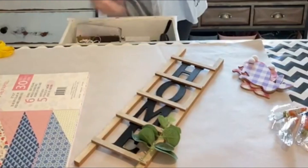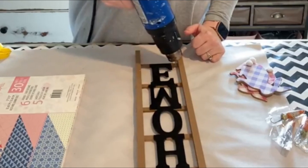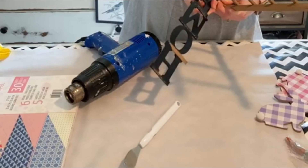I'm starting with a Dollar Tree ladder and I'm just going to remove the hanger and remove the little greenery piece just using a flathead screwdriver and a pair of pliers. Then I'm going to heat it up and try to remove the word. I'm trying to remove it without breaking it, so I just do it gently with a little scraper and the heat gun.